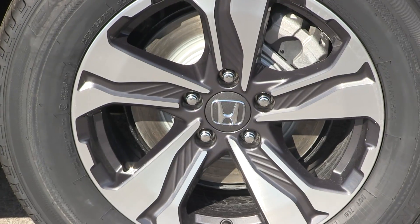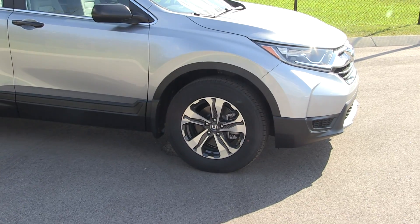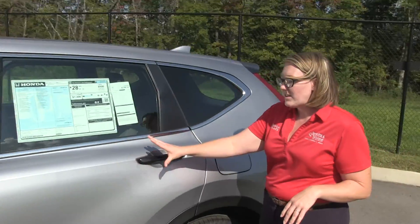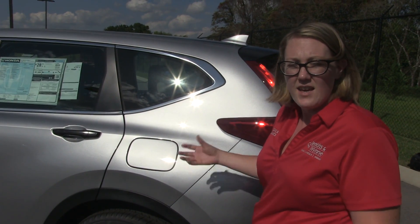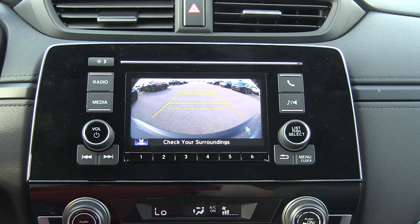On the CR-V you come standard with 17-inch alloy wheels. The previous generation actually had strange steel wheels, but now even if you get the base model you still get actual wheels that look great on the road. They've actually widened the wheelbase, which gives rear passengers more room to sit. These vehicles come standard with a backup camera and Bluetooth, so you don't have to sacrifice any of those small technologies by getting the base package.